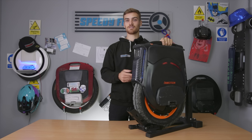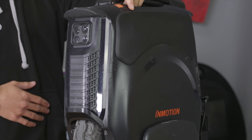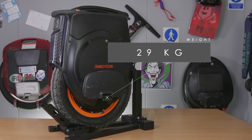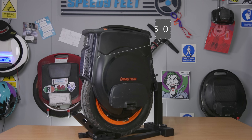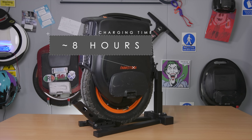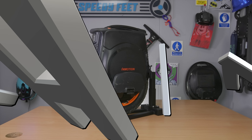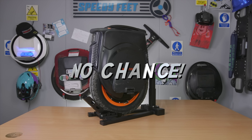Let me just quickly turn it on so we can see the LED strips on the side and front, and the speakers as well that you can hear when you turn it on and off. This wheel comes in at a weight of 29kg and will take a payload of 120kg. The battery is 1750Wh and the charging time is approximately 8 hours using the included charger.